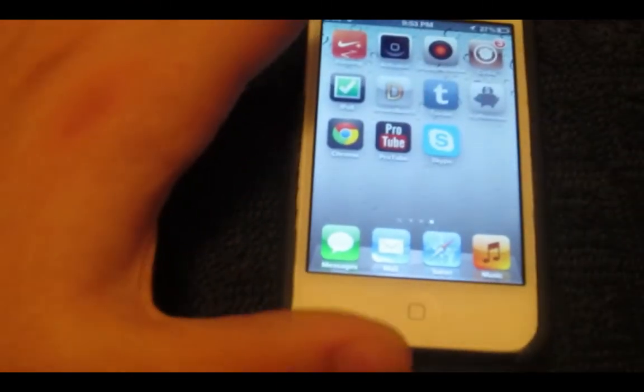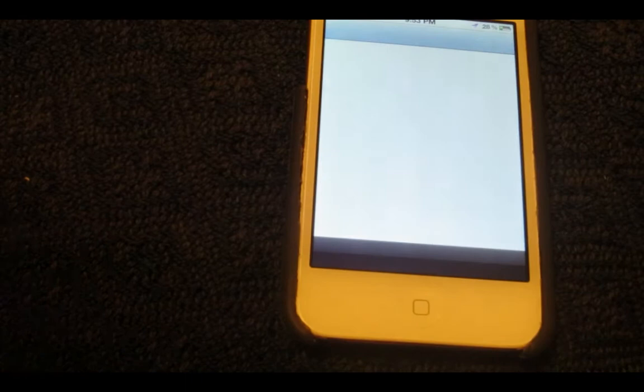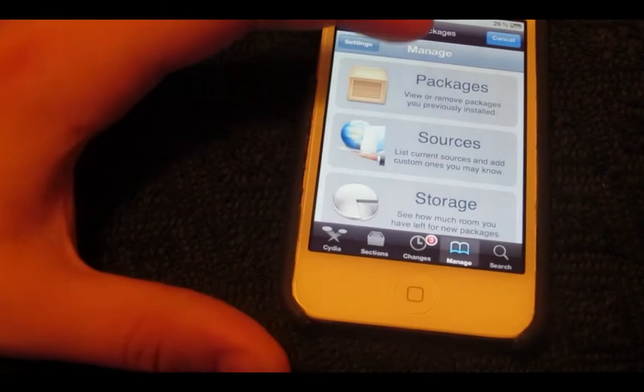So let me zoom out a little bit. What you want to do basically is have your whatever Apple device you have jailbroken, of course. You want to go into Cydia. So what you want to do is you want to go to Manage, because you have to install some sources.